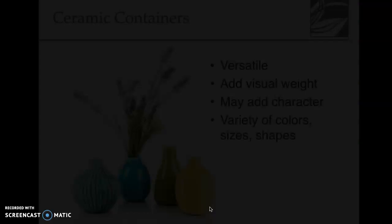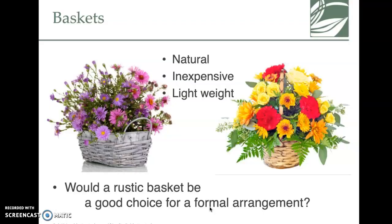Ceramic containers are breakable, which is a downside. With baskets, the tricky part is if you fill one full of water it's going to leak and rot, so you'll need a liner inside. They are typically inexpensive and add a different natural element to your floral arrangement.